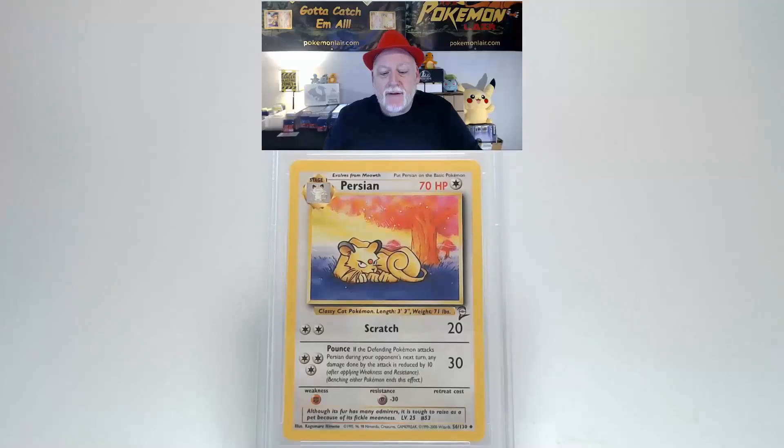Take a look at the 2000 Pokémon Game Base Set 2 Persian, the number 56 card of the set. Looking at the front, I like the colors — they're very vibrant. The surface shows no bends, scratches, or creases. Centering from left to right I think is within the tolerance. Centering from top to bottom looks a little bit towards the bottom. Looking at the corners and edges, I did not find any damage.